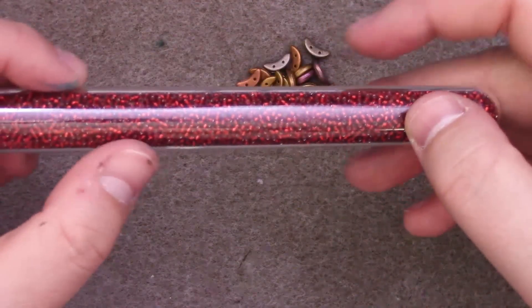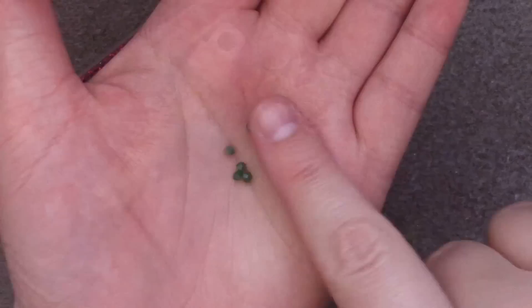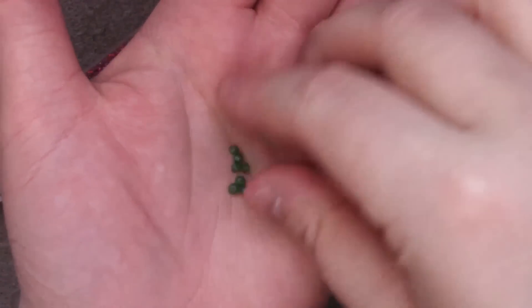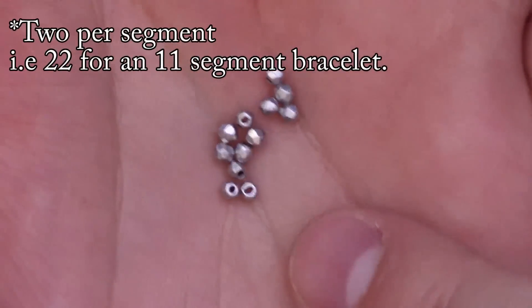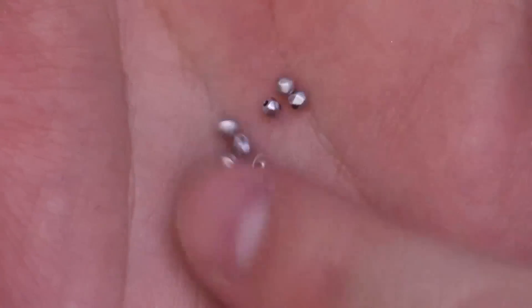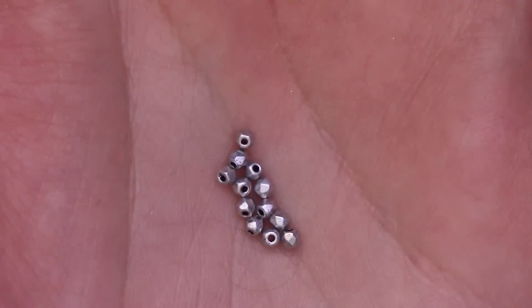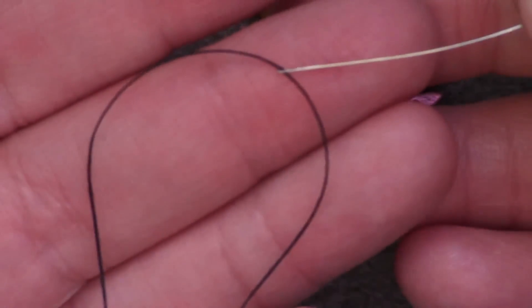You will need size 15 seed beads, some Delica beads, three millimeter beads of your choice in any shape, and true two millimeter fire polished beads. Or you can also use another color of Delica, but I have found that the 2mm fire polished has a little more dimension and looks a little fancier. Whatever finding you would like to use, I'm going to show you how to attach a clasp to the ends. And finally, your needle and thread.